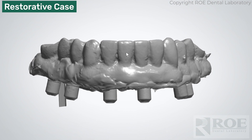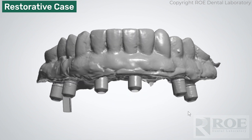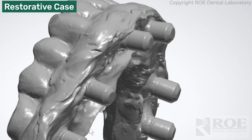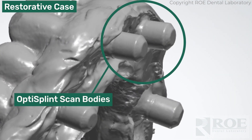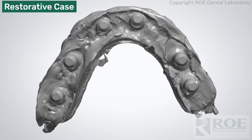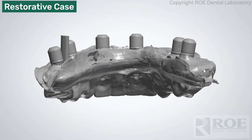Now we have the lower in occlusion. You'll notice on the intaglio that the doctor used the OptiSplint scan bodies — these are the little plastic gray scan bodies that come in an OptiSplint kit. They simply plug into a Nobel-compatible coping, and this gives us the reference for the implant position.